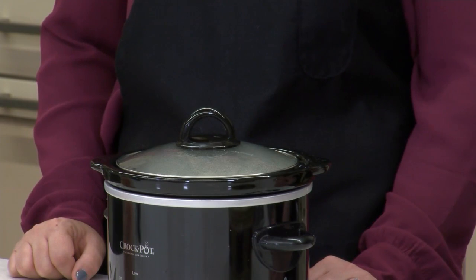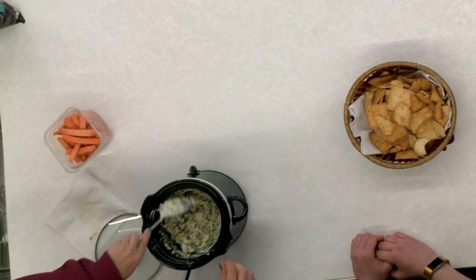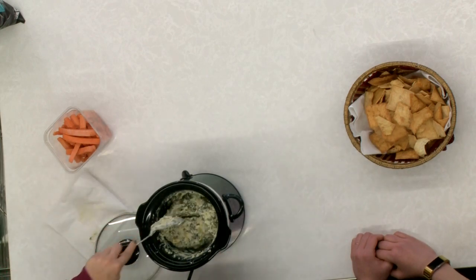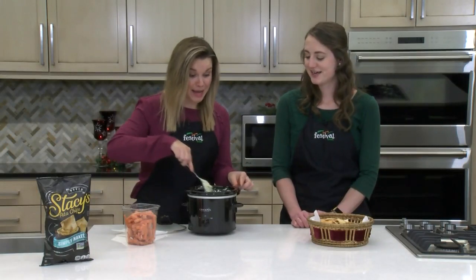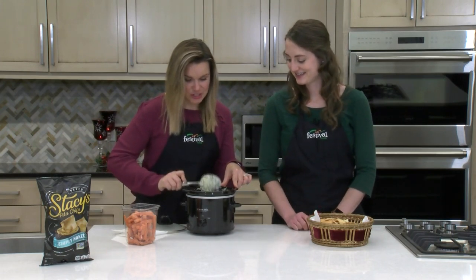Our spinach and artichoke dip is done cooking in the slow cooker. It looks so good. I just want to stir this up to show you how good this looks — and it smells amazing. Look at what happened to the spinach — this is how much it cooks down. That boggles my mind. Mind blown every time I make spinach. This looks great, I think we can give it a try!